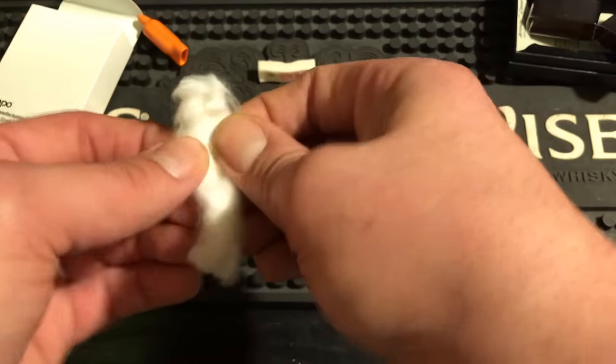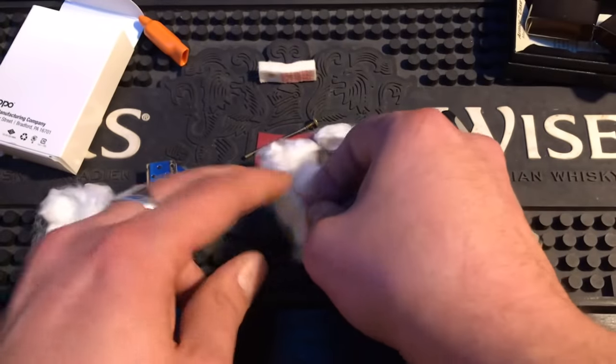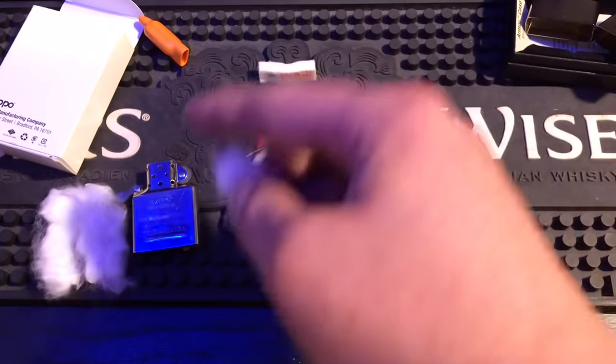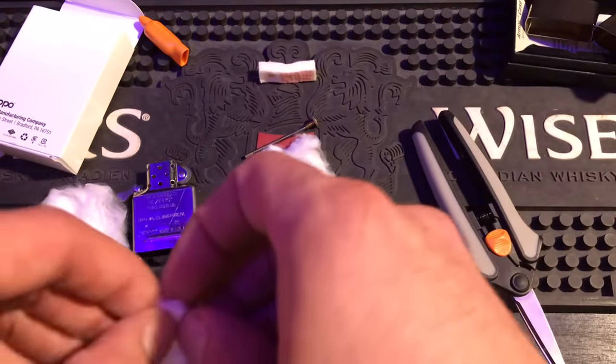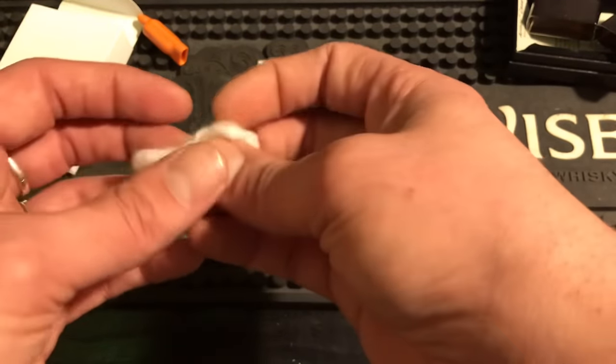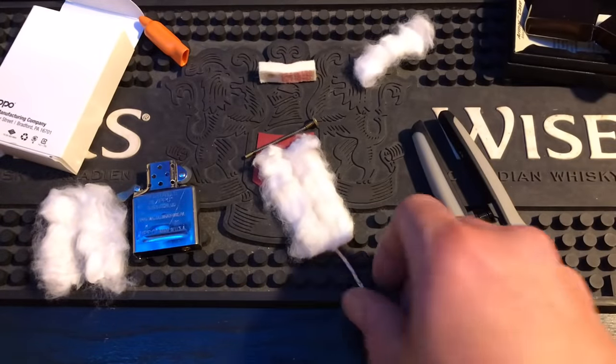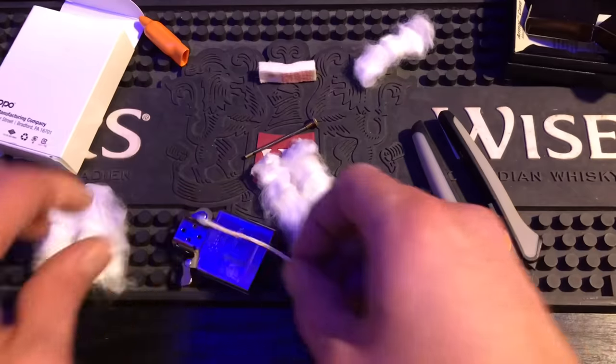When you actually pack it in here properly, it keeps the wick saturated and it lasts very long. But this repacking isn't the only trick to make it last longer — I'm also going to show you something extra. It's good that this one came with five pieces, because we're going to use that fifth piece separately.